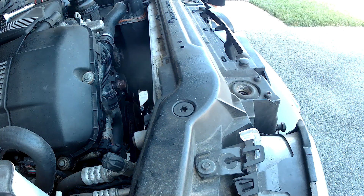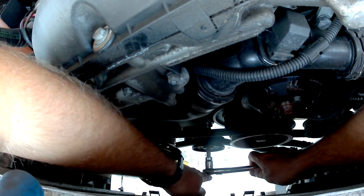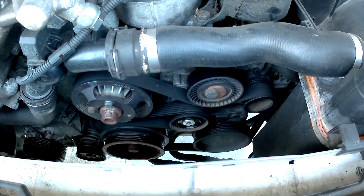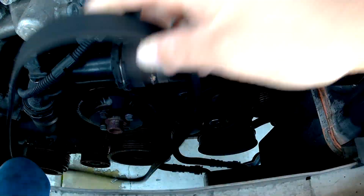Go ahead and pull out your fan, and then you currently have access to the lower radiator hose, the thermostat, the water pump, the upper radiator hose, and the belts. I went ahead and did my belts here — it's not necessary, but it's definitely something convenient to do if you're going to need them soon anyway.